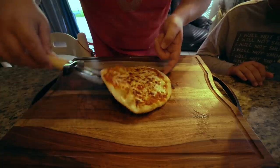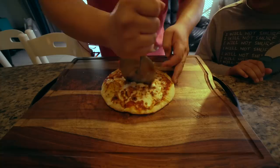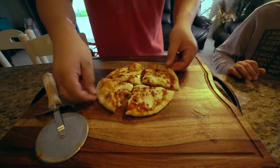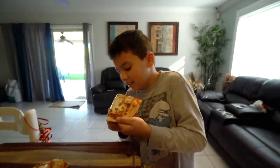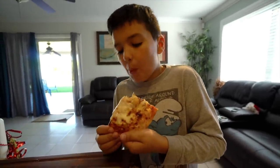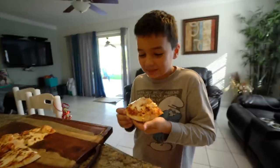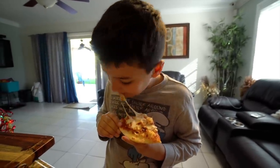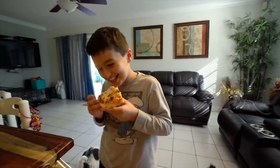This is looking good — are you ready to try it? Yeah. Are you ready to try it Dylan? Yeah. This is your pizza, my brother. Now it's going to be very very hot. It's hot? Mm-hmm. How is it? It's amazing. Is it hot? Yeah. You like it? Yeah.